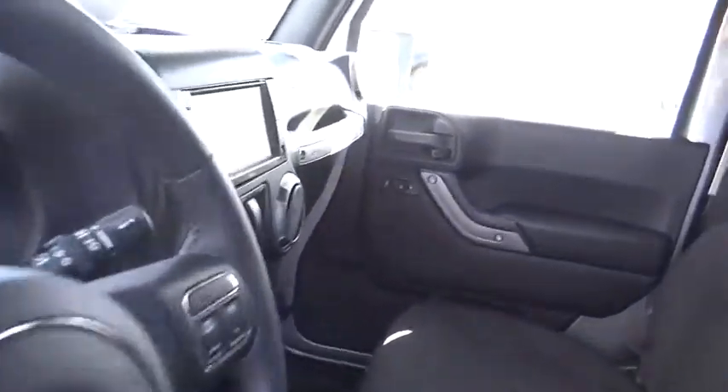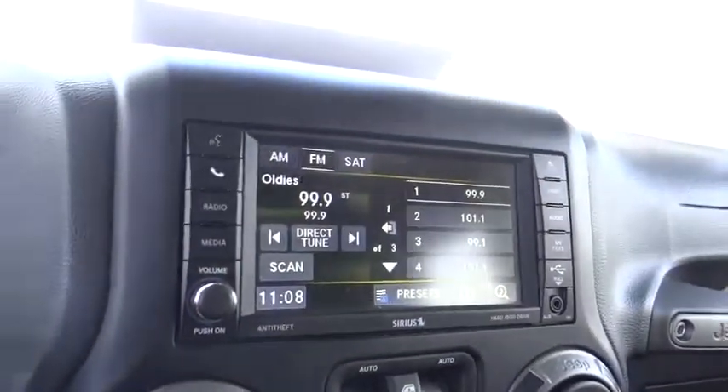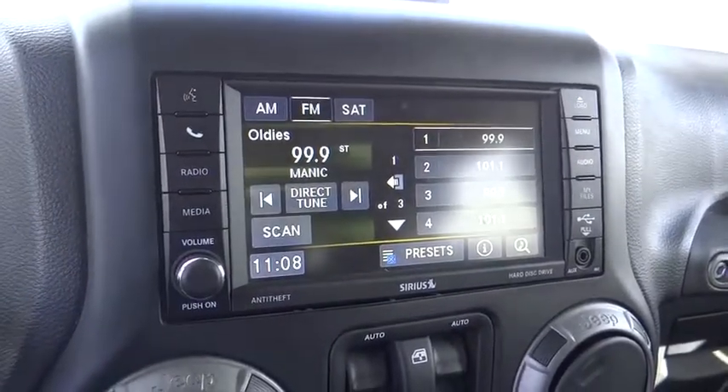If affordable style and reliability are what you're looking for, this vehicle couldn't be more perfect. Drive it today.